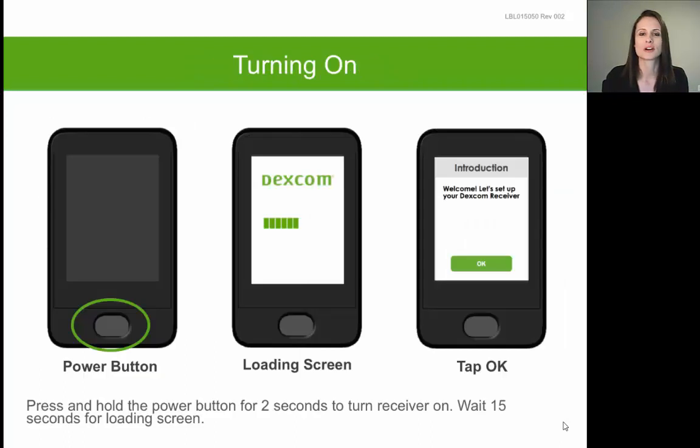In this webinar we are going to focus on how to set up the G5 touchscreen receiver. To turn your receiver on for the very first time, you're going to press and hold down on the power button at the bottom of the device for about two seconds. This will result in the display of a loading screen.